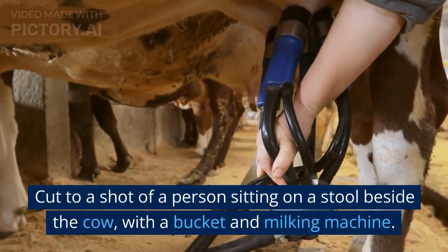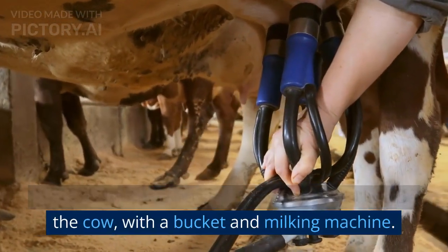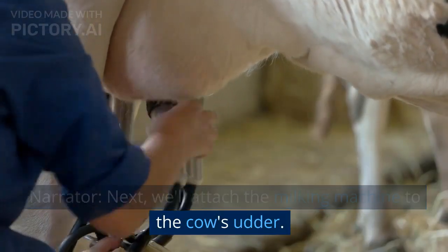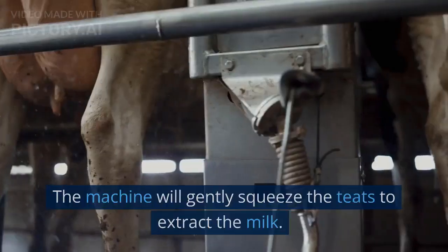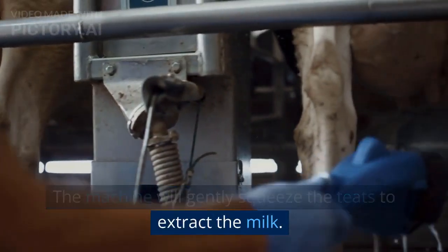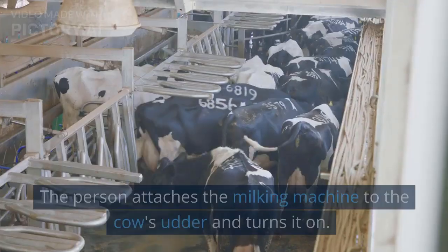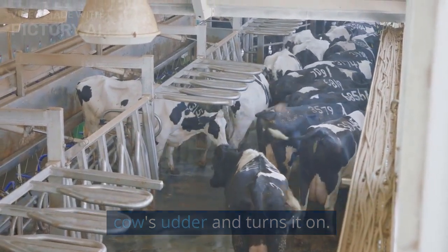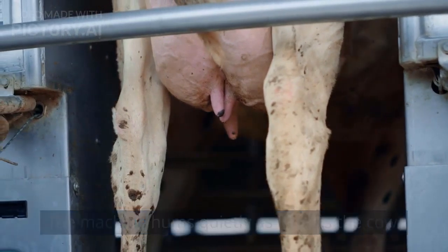Cut to a shot of a person sitting on a stool beside the cow, with a bucket and milking machine. Next, we'll attach the milking machine to the cow's udder. The machine will gently squeeze the teats to extract the milk. The person attaches the milking machine to the cow's udder and turns it on. The machine hums quietly as it milks the cow.